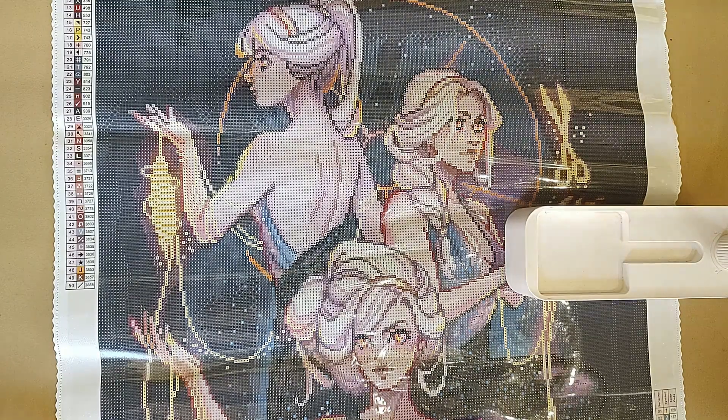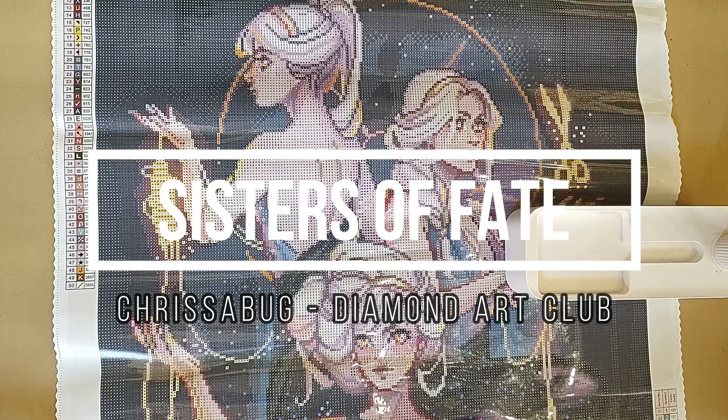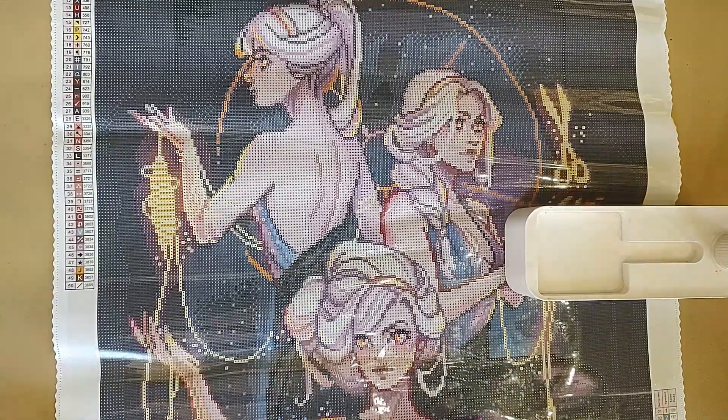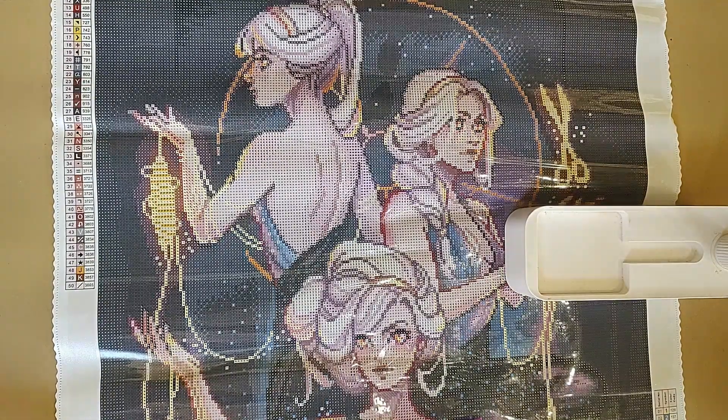I had already unboxed this canvas, which is 'Sisters of Fate' by Chrisabug from Diamond Art Club. It's a 20 by 31 inch — or 50.8 by 78.7 centimeter — canvas. It has 50 colors with three ABs.